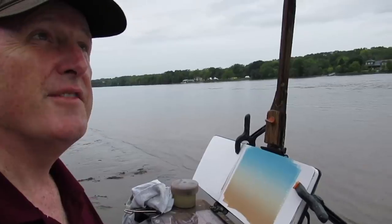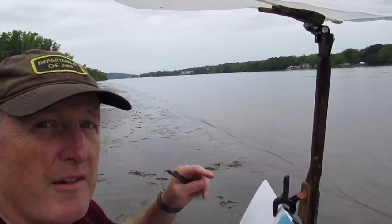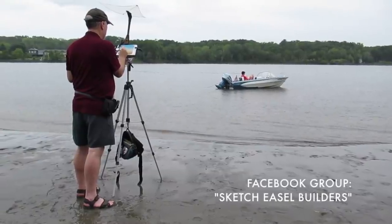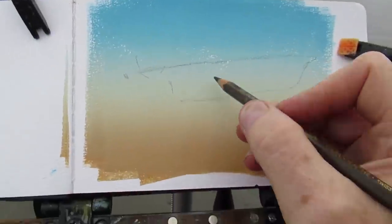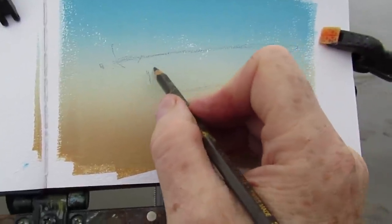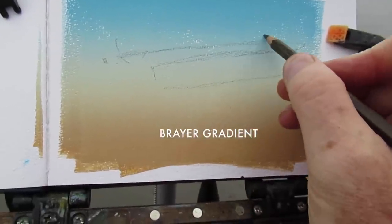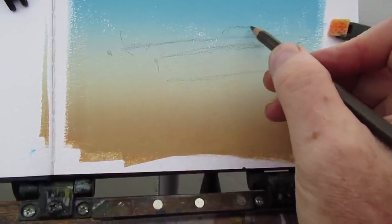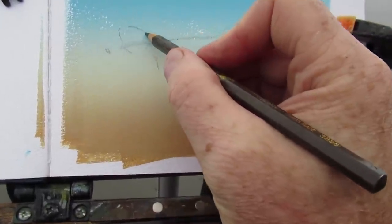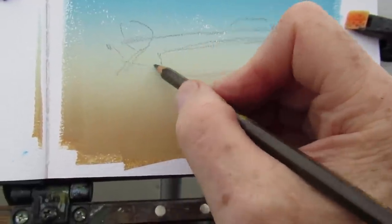It is raining, but thanks to this diffuser system, it'll keep the worst of the rain off of the palette and the painting. This page of my watercolor sketchbook happens to be primed with a brayer gradient — a very smooth gradation of color from blue at the top to a warm color at the bottom. I'll use this as a priming layer and paint over that with gouache or opaque watercolor.